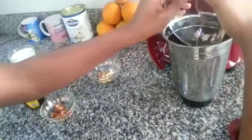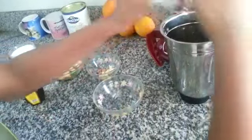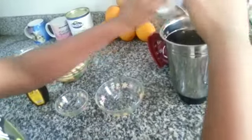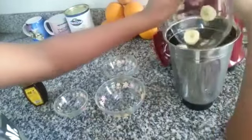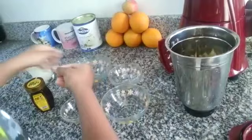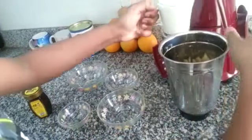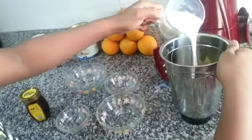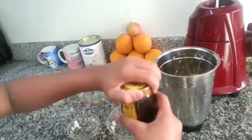First of all add oats, dates, dry nuts and slices of banana, and you need to pour half quantity of milk. Then pour honey.